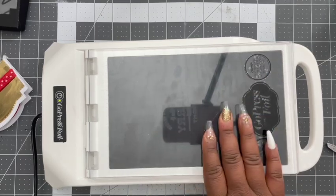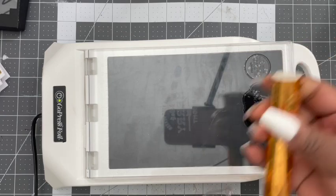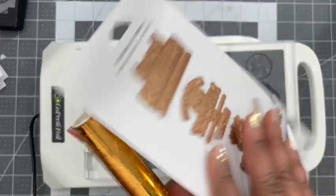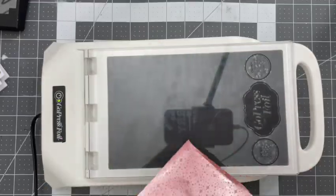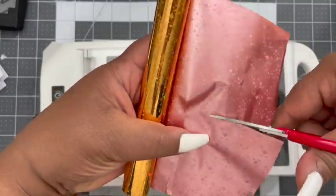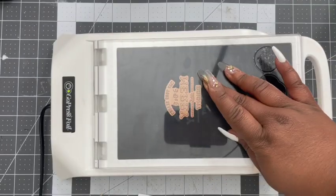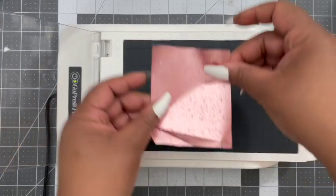Now I'm going to take my GoPress foil machine, which I absolutely love — I've used this several times and I love it. I'm going to use the foil from Alina and this cute little Christmas die set that I got from Hobby Lobby. I'm going to cut the foil down to size with the sentiment I want to use and lay that on top. I'm using this heat press to warm up my die and I'm going to layer my foil once I think it's ready — there's a little timer there.